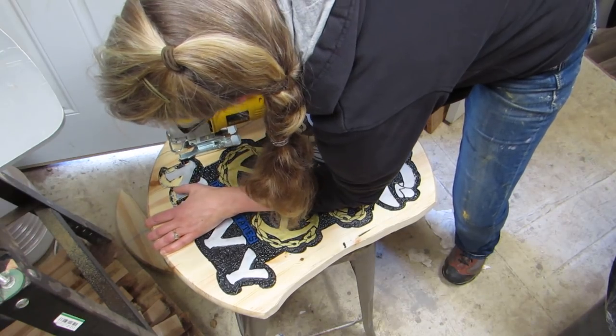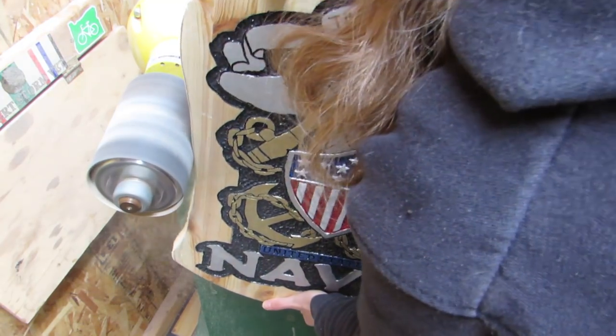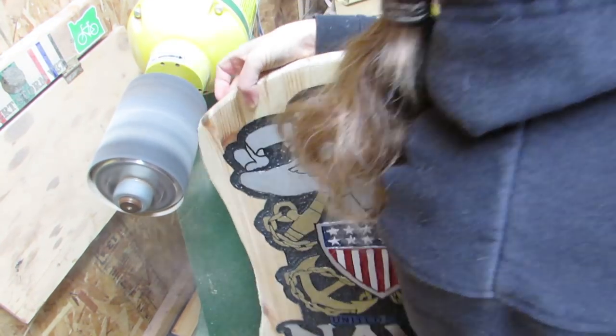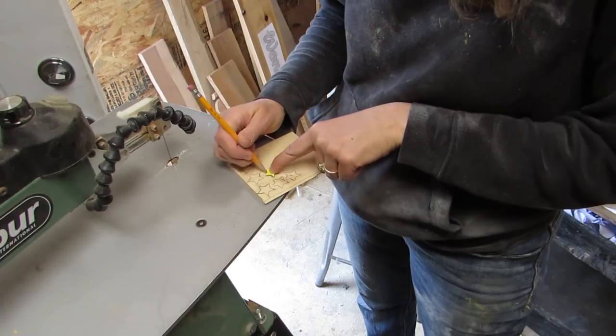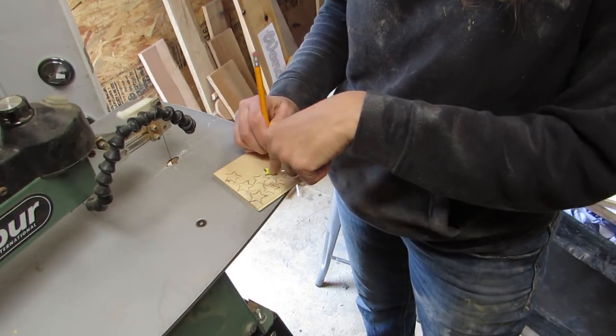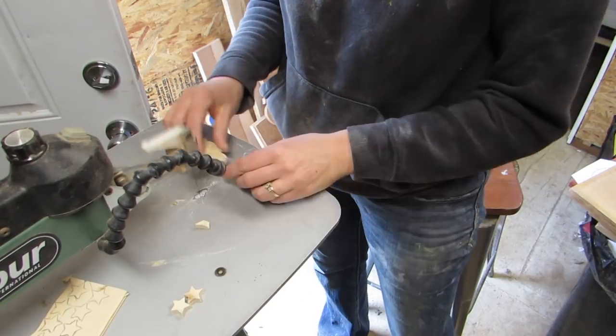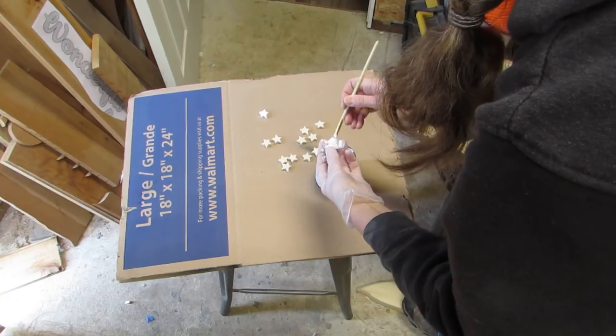I used the jigsaw to cut away that excess pine and then I sanded it with the pneumatic drum sander. Then I thought maybe I could just make some new stars, so I traced a little star pattern onto some real thin pine and then I cut those out and painted all those.